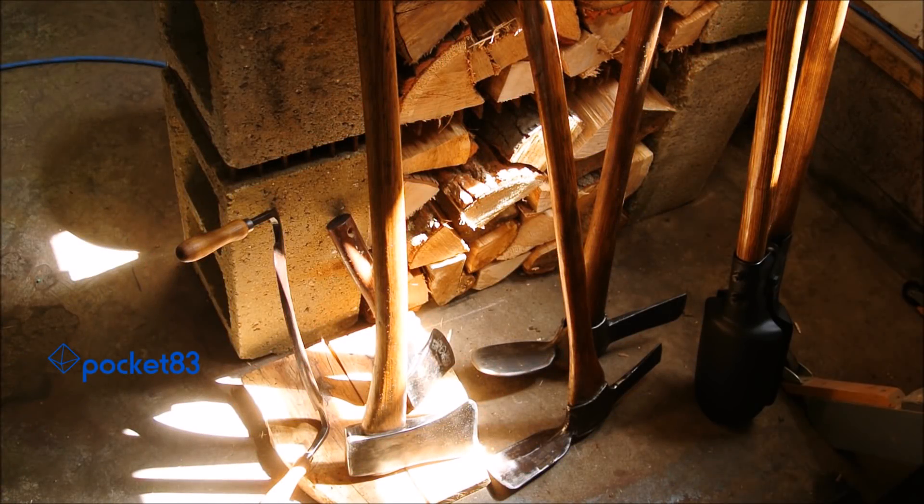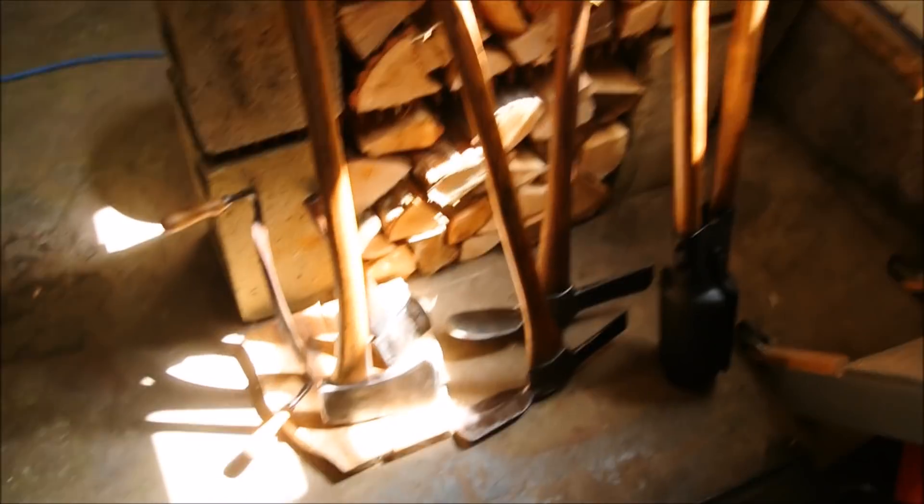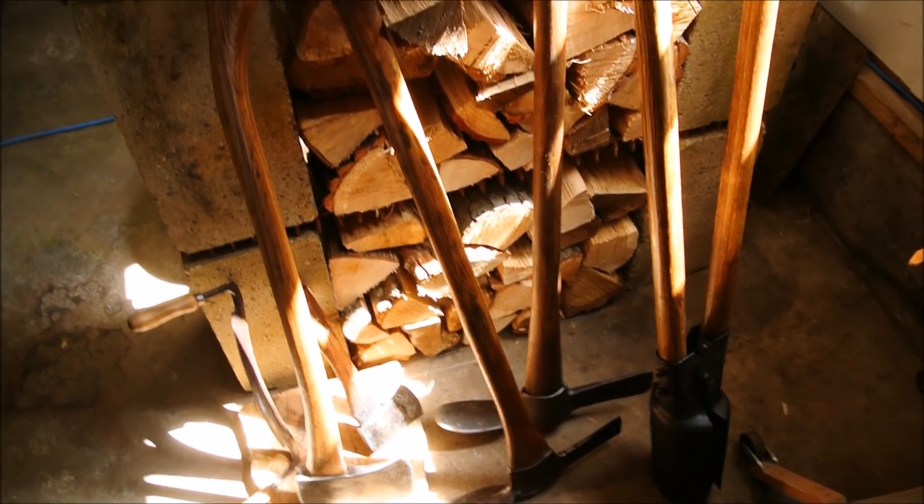These all came from the flea market, except for the little hatchet there in the back. I've done some restoration work on every single one of them. And if you take a look at them, I guess I could go over them case by case and show you.